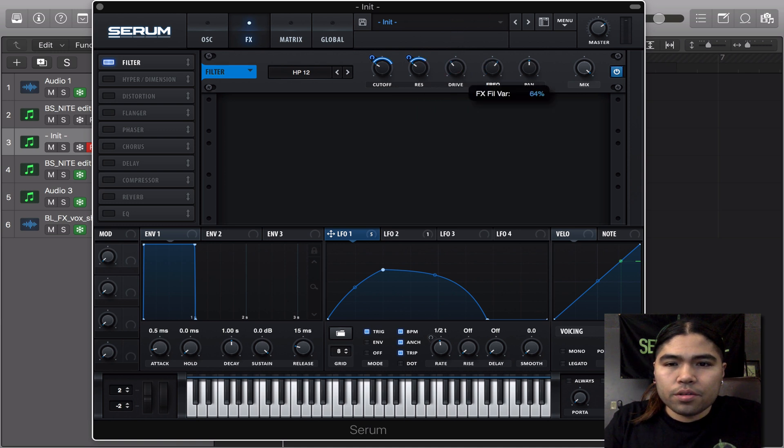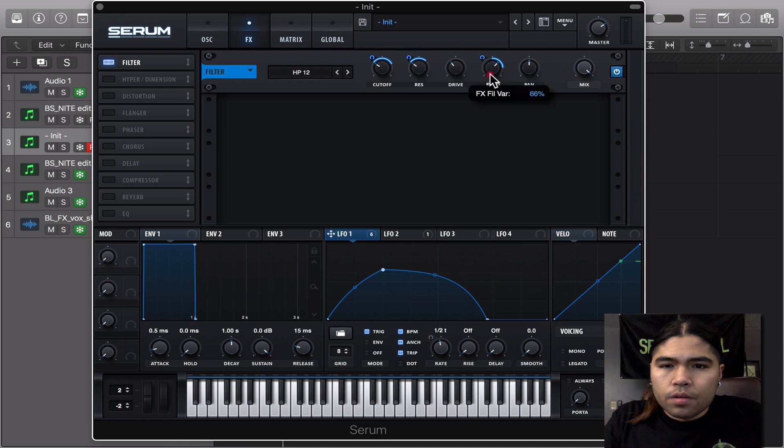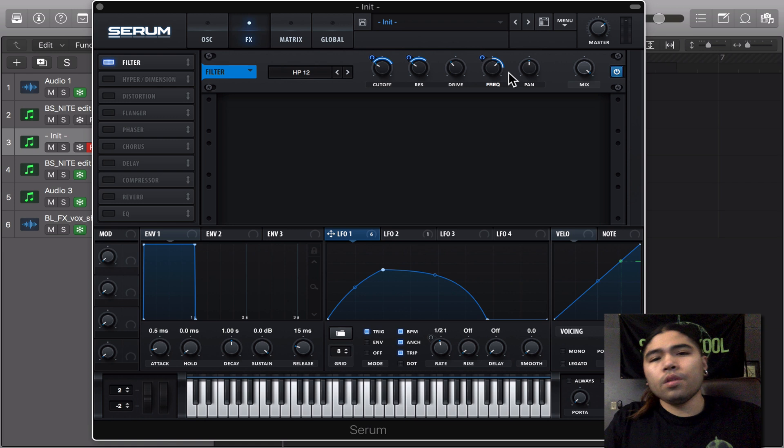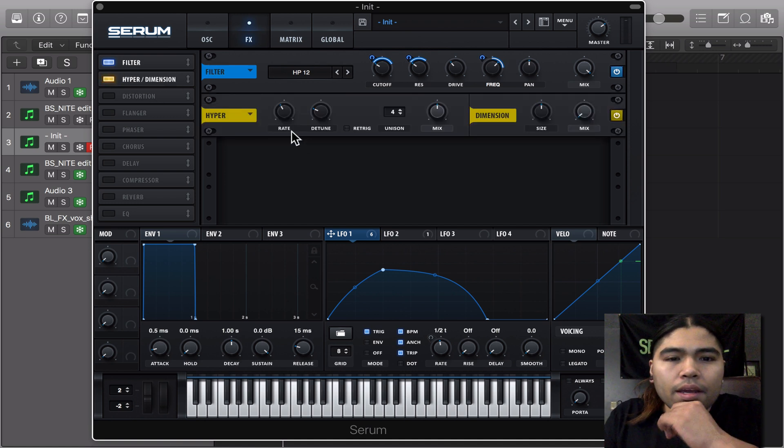Turn the drive a little bit, turn the frequency. We're going to modulate this going both ways — we're at around 66, negative 34. I notice when you do the frequency going backwards both ways, it gives it more of a yoinky effect. And I have the hyperdimension on, just like that.